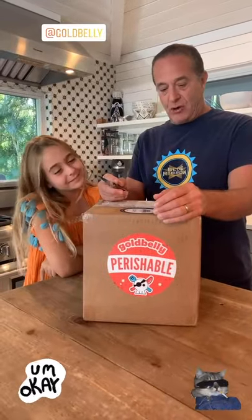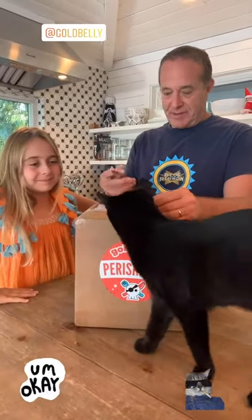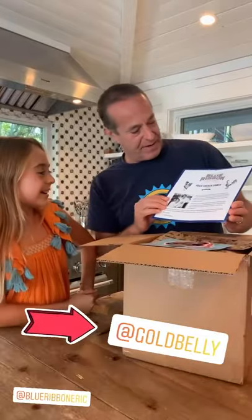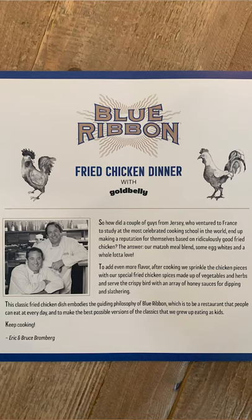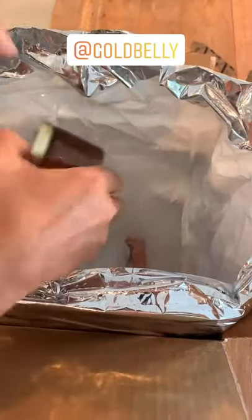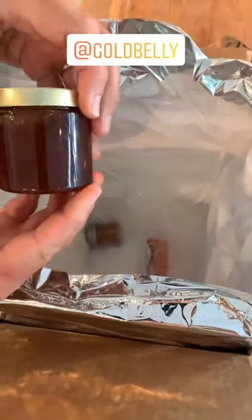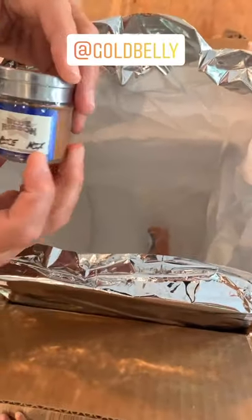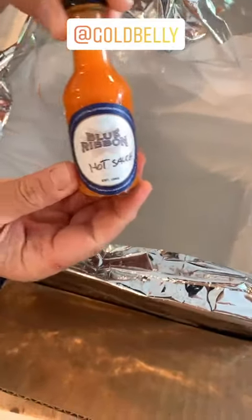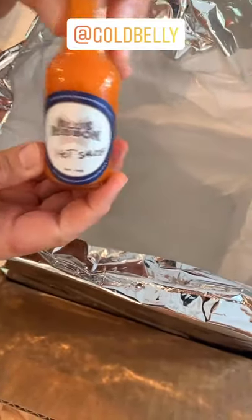Let's open up this box and see what's inside! We got Blue Ribbon Fried Chicken dinner with Goldbelly. Oh my god — fried chicken, chicken gravy of course, and honey. We got to have honey with fried chicken! Blue Ribbon Fried Chicken seasoning mix — have you ever seen anything cuter than that? It's the most awesome little bottle of Blue Ribbon habanero hot sauce.